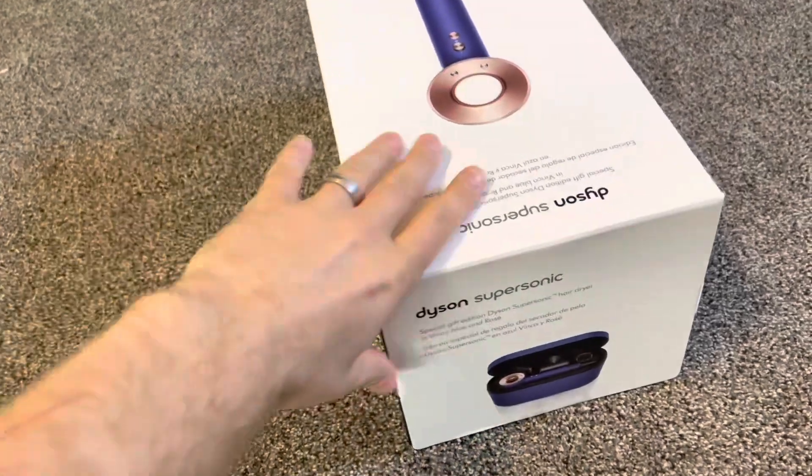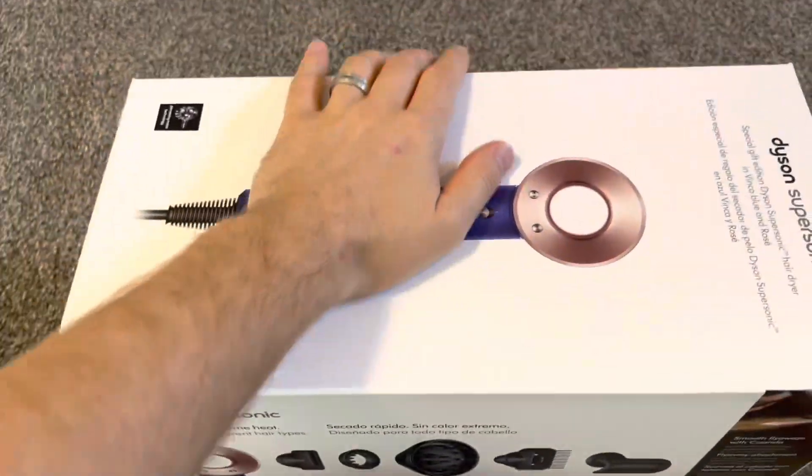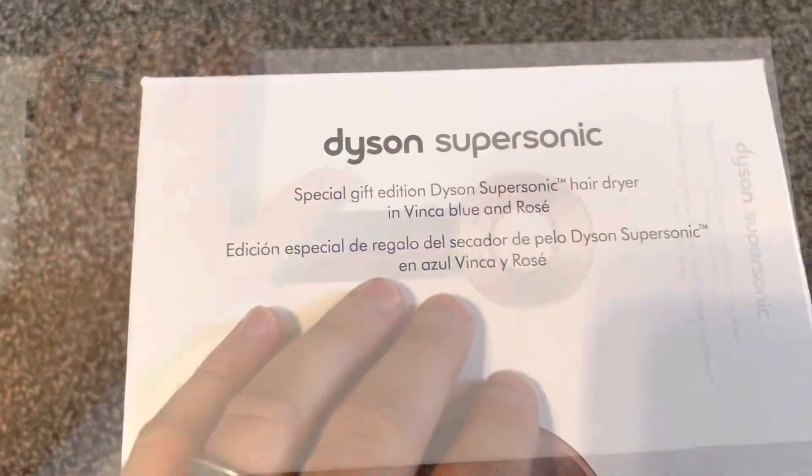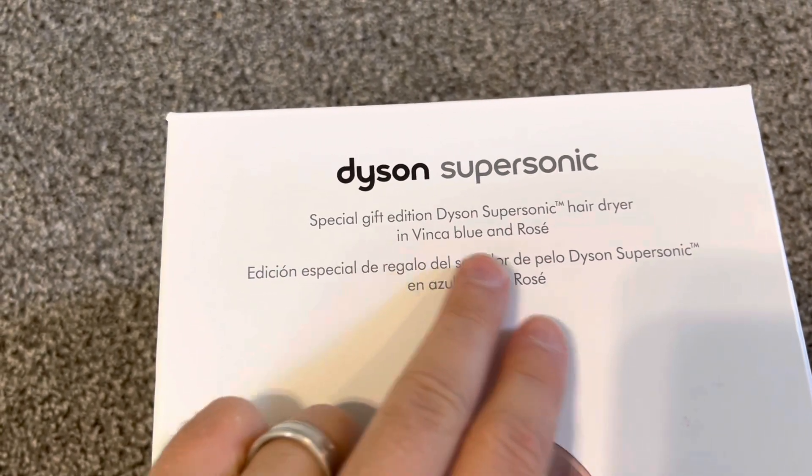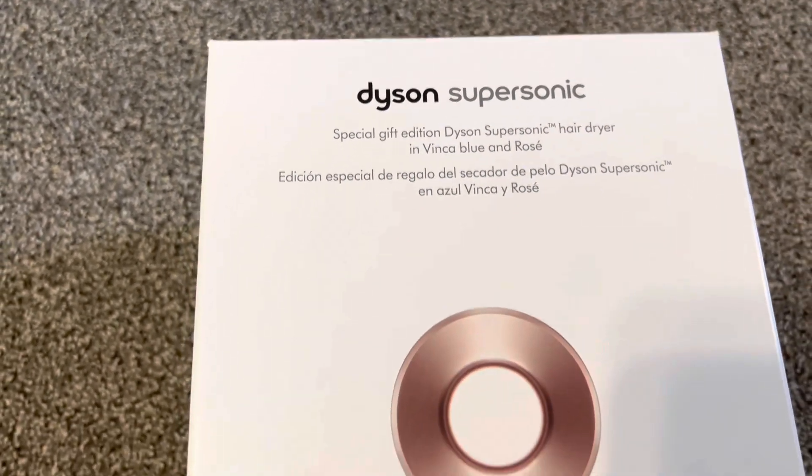Out of the box we get a nice retail box — a special gift edition Dyson Supersonic hairdryer.